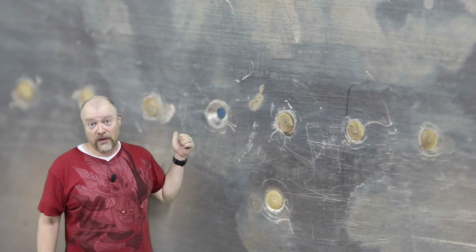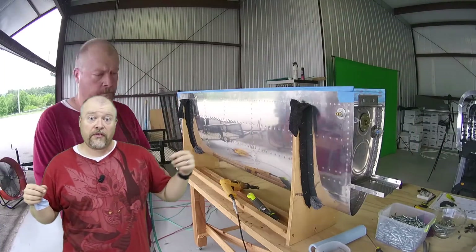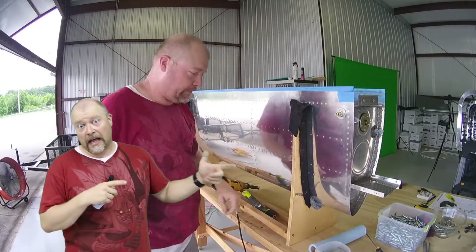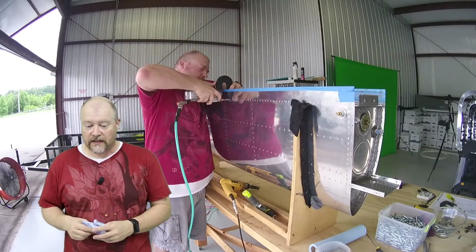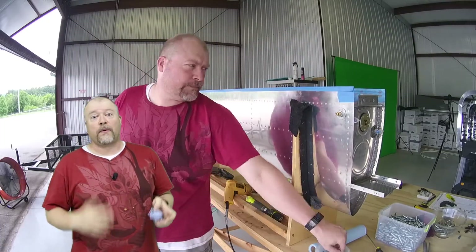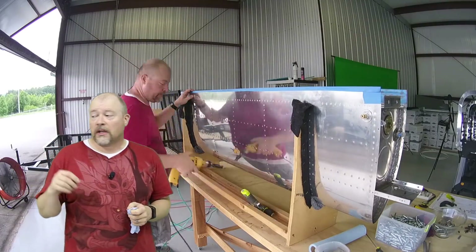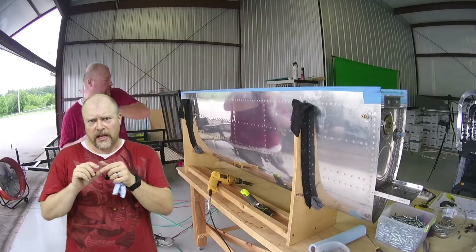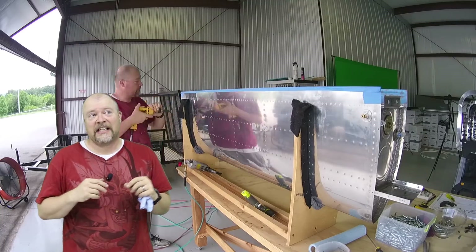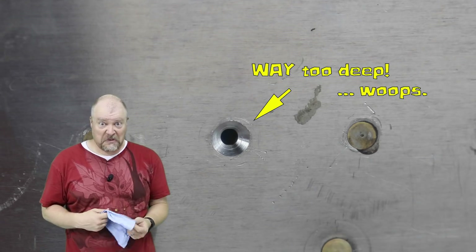The second mistake I made is with these holes. If you recall, we were supposed to leave several of the holes across the back baffle uncountersunk to make sure that everything lines up when we're sealing the tank. Then we go back after the fact, countersink those down, and set the rivets per normal. The mistake I made was I swapped out the number 30 countersink with the number 40 countersink - the correct hole - without changing the depth. So I over-countersunk. I countersunk the crap out of it.